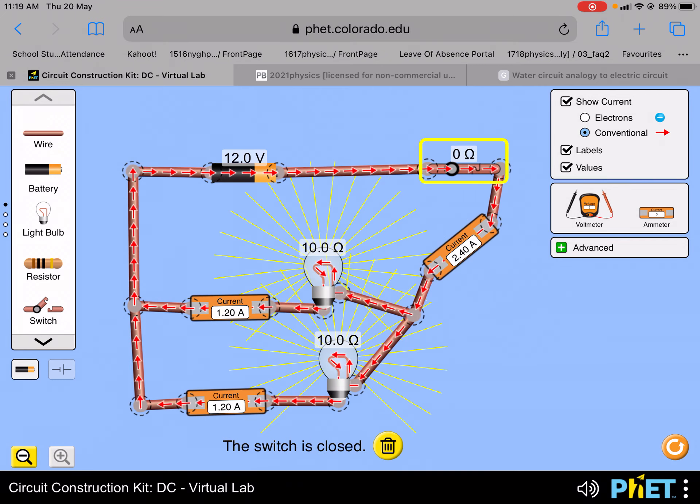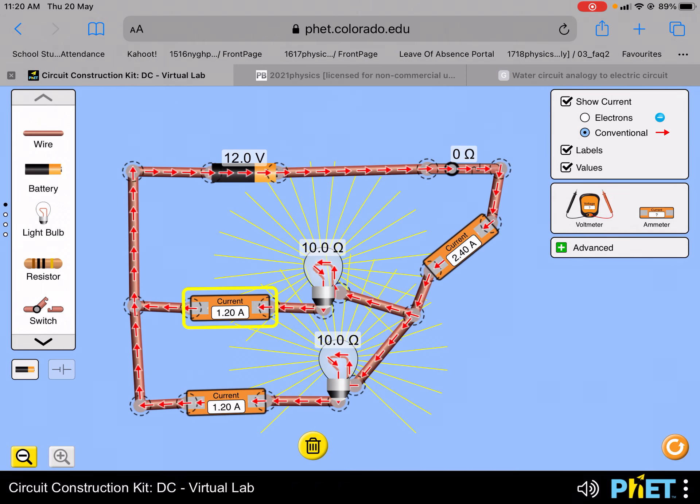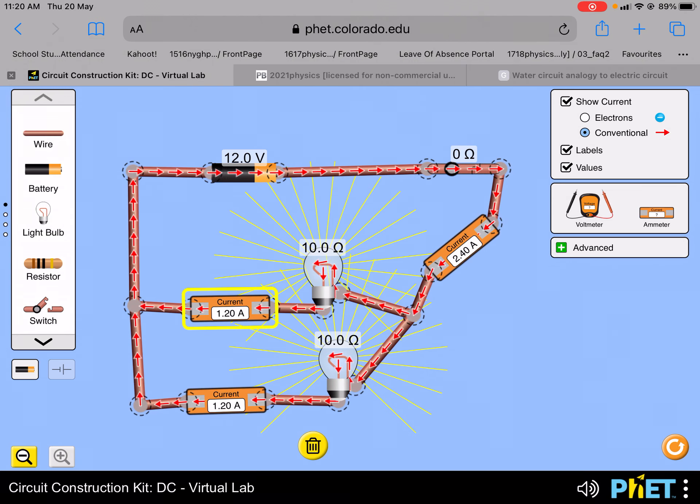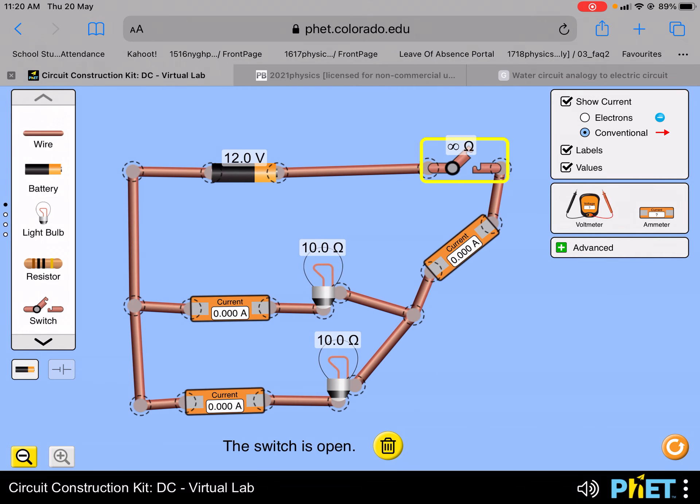So if I were to close the switch now, you can see that the current in the first lamp is 1.2 ampere, and the second lamp is 1.2 ampere, and the current that flows from the battery is actually 2.4 ampere. This is the same current that will also flow back to the battery, so the total current is the sum of the two currents of the two lamps in parallel.